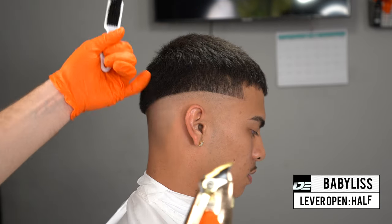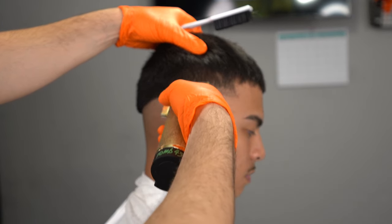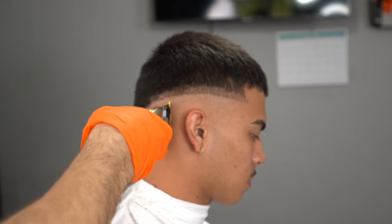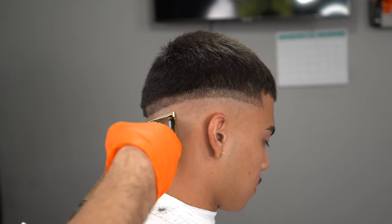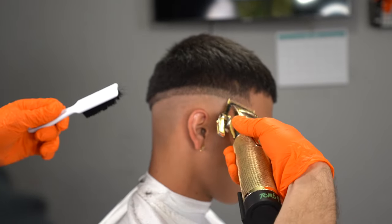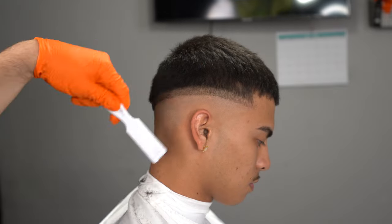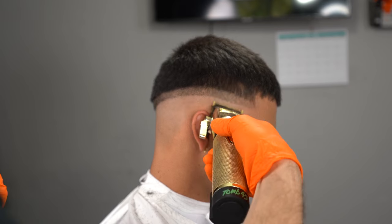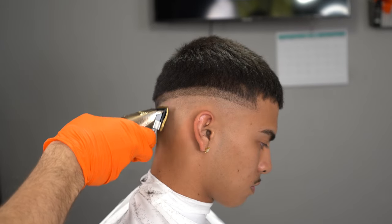Right here we're going to set our first guideline, one finger thick with our lever open. This creates the 0.5 — the half. We're going to give ourselves one finger of room and flow across the whole head, making sure all the hair is taken down and proportional to the first guideline. The first guideline gives you the foundation of your whole fade, so you have to make sure you follow every single guideline according to the first guideline you set. Any inconsistencies in your fade game will come from not setting a consistent guideline, so take this step very seriously and go through your guideline multiple times.